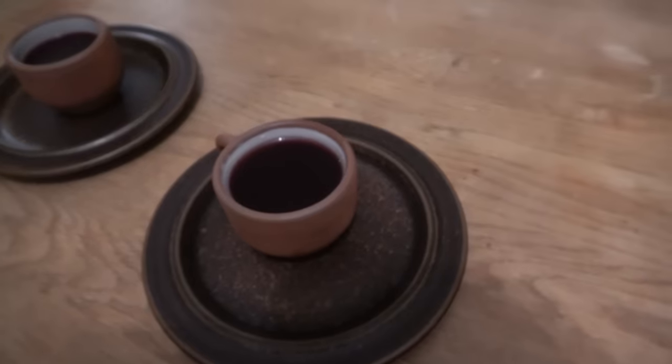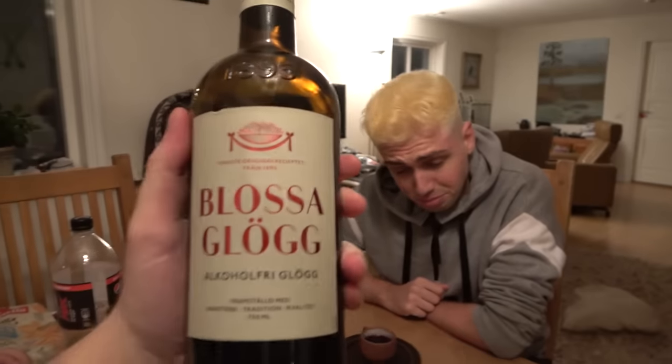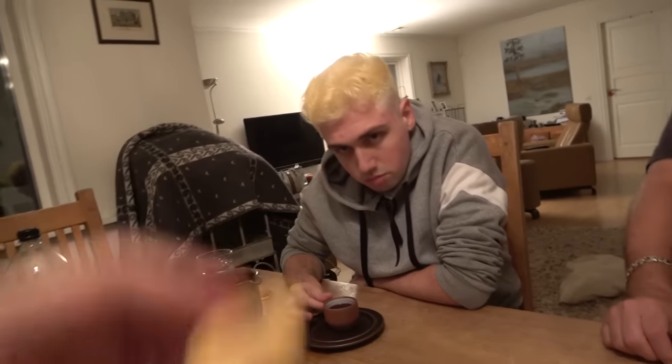We are now going to try Glögg, which is very Swedish, and Ballerina cakes. Glögg - if you don't know what Glögg is, this is Glühwein for the German people watching. It smells really good. And this you drink very warm. You don't like it? Try it with a kex and then some of the Glögg. Rappasan is trying to dunk it now. Do you like it? No. It's not good.